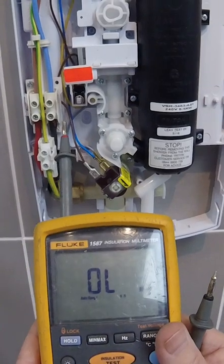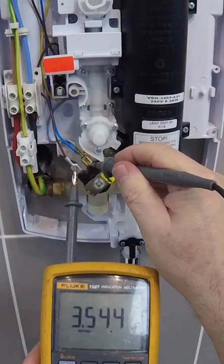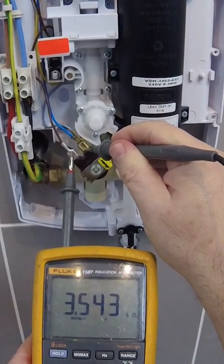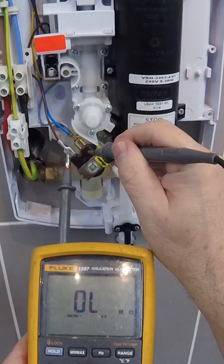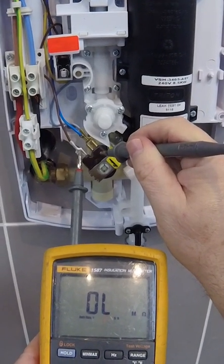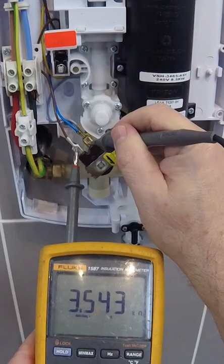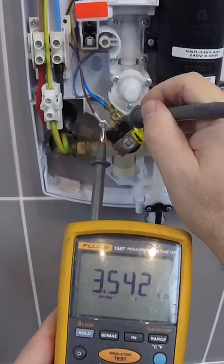What we want to do first is have a look with our meter and see if the coil is working or not. This one is working, but for our demonstration today we'll pretend it's not. Normally if it's not, it would give you an open line or open circuit reading on the meter. If you've got a reading between 3.5 and 4.7 kilo ohms, then it's going to be okay.